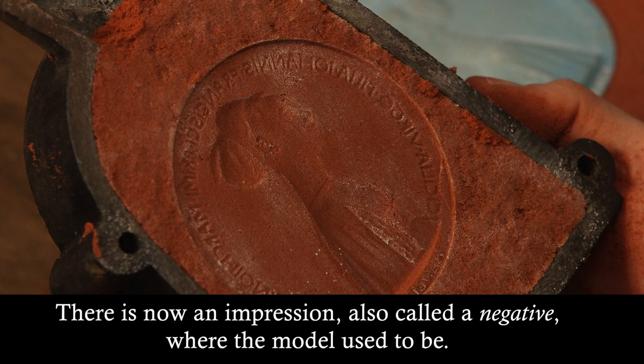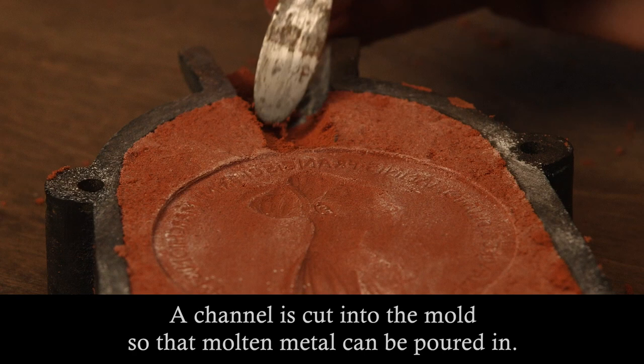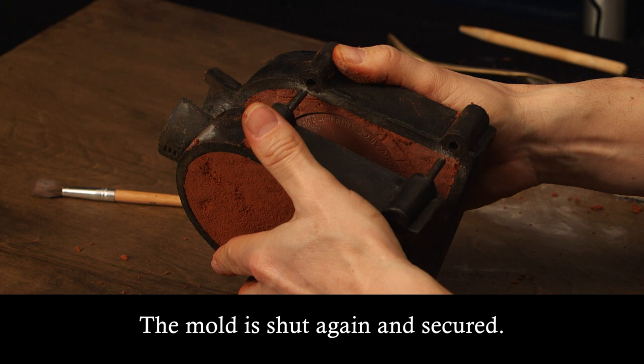Once dry, the model is removed. There is now an impression, also called a negative, where the model used to be. A channel is cut into the mould so that molten metal can be poured in. Smaller channels will allow hot gas to escape. The mould is shut again and secured.